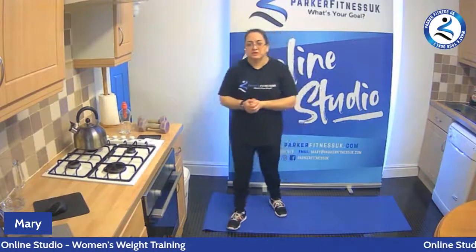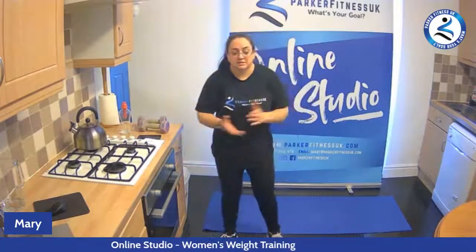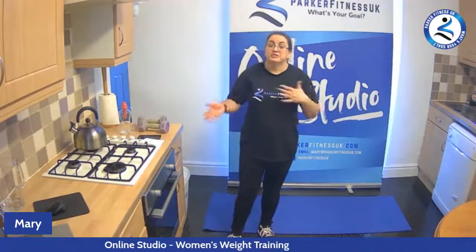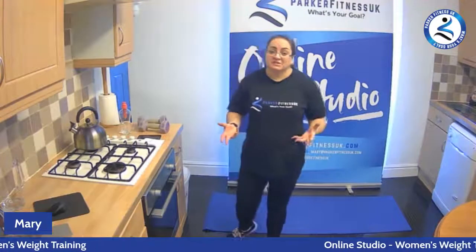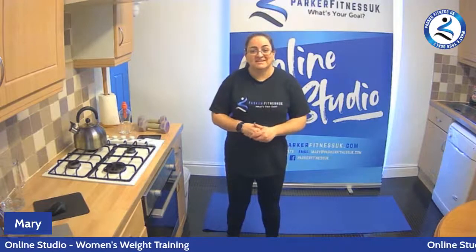Good stuff — that's women's weight training, a quick half-hour workout to give you some ideas for weight training. Worked everything today, all-over workout using a barbell — and as I said, you can do that with dumbbells or a kettlebell, or interchange them and do a bit of each depending on how you feel. If you want to make it more intense, do heavier weights, do more sets, or do the whole workout two or three times through. If you're interested in joining sessions like this, I have sessions on Tuesdays and Friday mornings at 10 — just message me and I'll send you the link and all the details. I hope you enjoyed that — if you've got any comments or questions, please get in touch. Hopefully I will see you next time — bye for now.